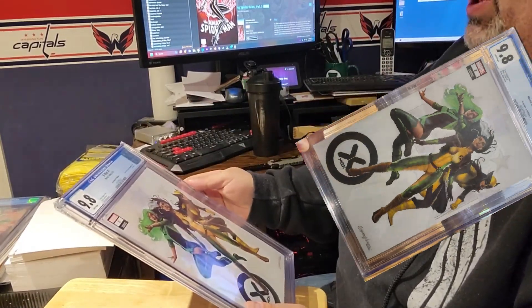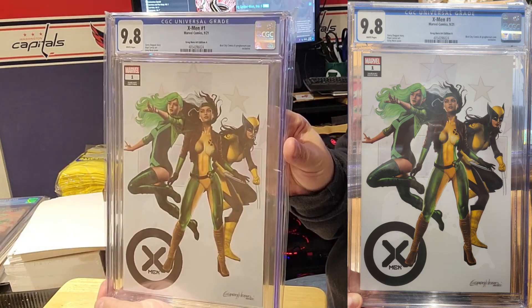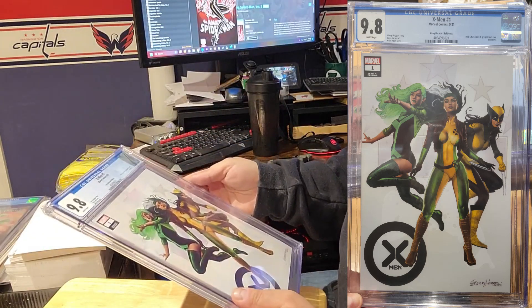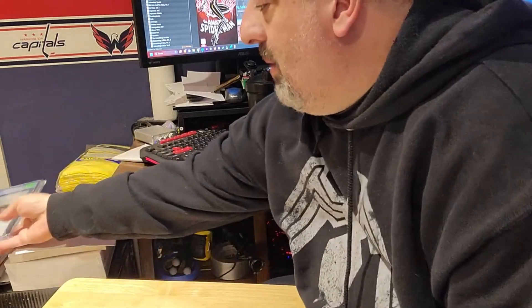This is X-Men number one, Greg Horn art edition — call it the Ladies of X. It has Polaris, Rogue, and X-23 as Wolverine. Very cool — that's an awesome book, can't wait to show that one off on the wall.